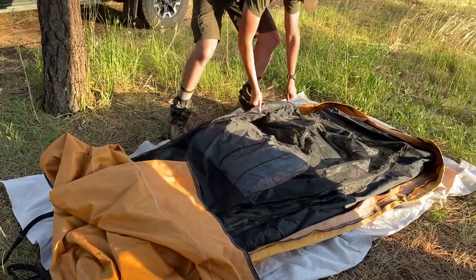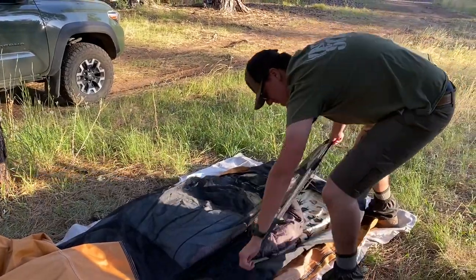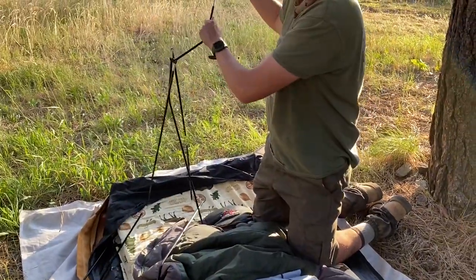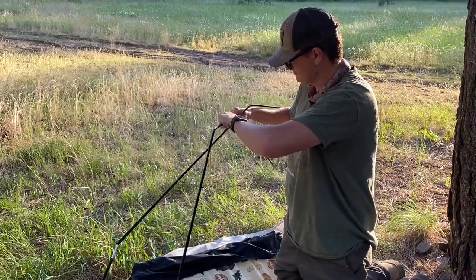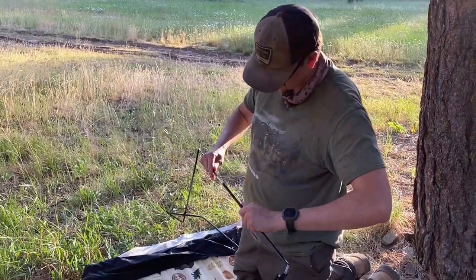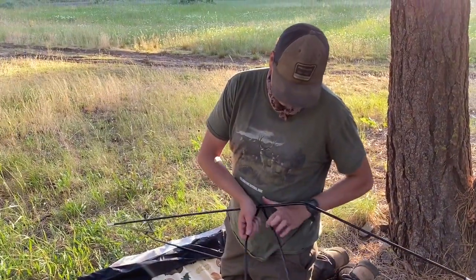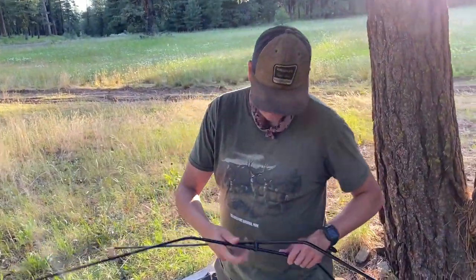It's 100% waterproof and will actually float on water, so if you put it near water it could float away. He was lazy about the poles this morning. Wind resistance is very good — last night there were gusts of 30 to 40 miles per hour and he didn't even notice. He had it halfway unzipped for heat regulation.